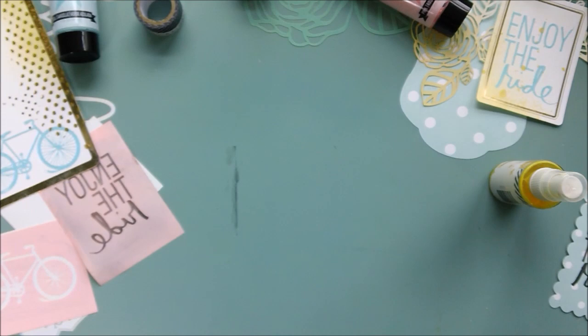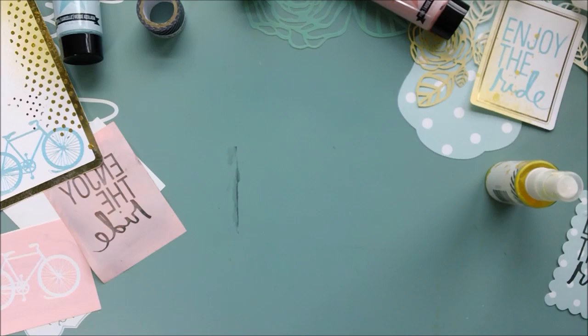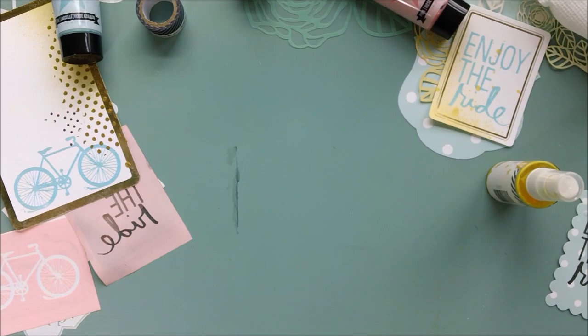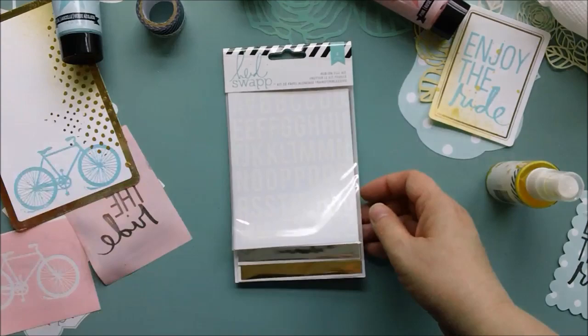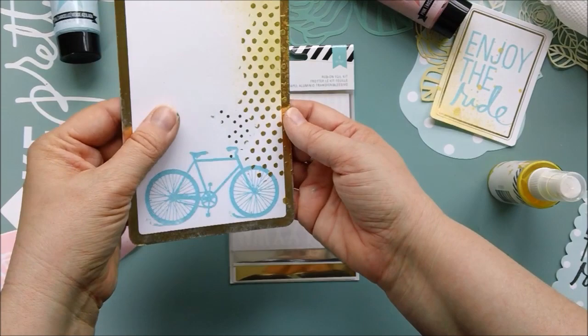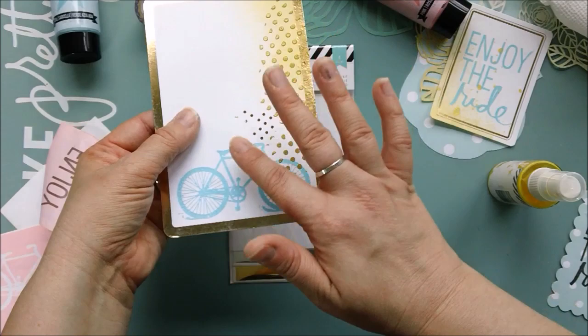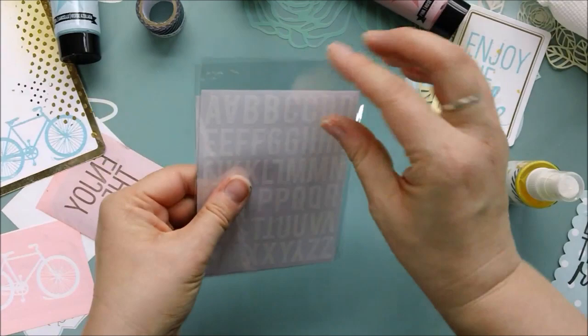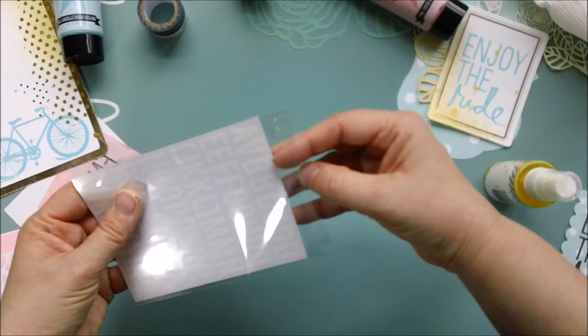As part of the mixed media collection, Heidi has released a whole bunch of foil rub-ons and these are so cool. She had some of these with her Wanderlust collection as well. She's got alphabets and patterns. Down here you can see that I actually used some little pin dots — see how shiny they are? — just because I wanted to add a little bit more shine to this part of the card. I'm going to show you how these work on a piece of paper. These are fantastic — you know when you get something that you're like, how did I ever do projects without this before? I feel like I could use these on everything.